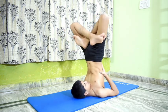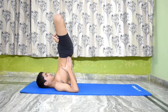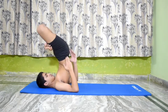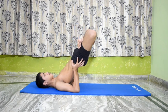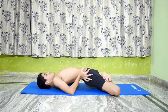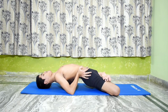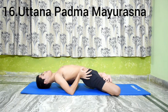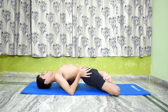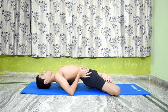Exhale, now tilt the trunk back following the techniques of Setu Bandha Sarvangasana. Gradually stretch the thighs back until the knees rest on the floor, forming a bridge over the hands. This pose is called Uttana Padma Mayurasana. Stay in this pose for 10 seconds with normal and even breathing. Relax.